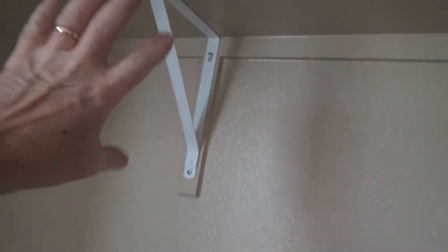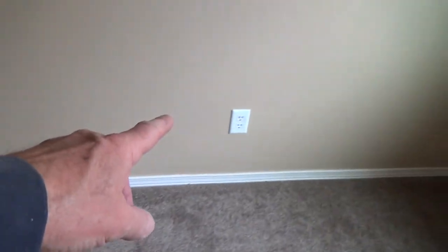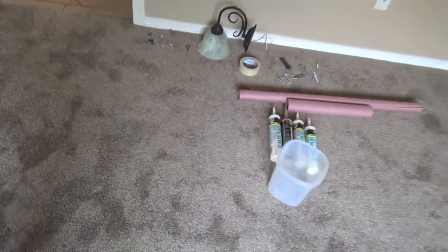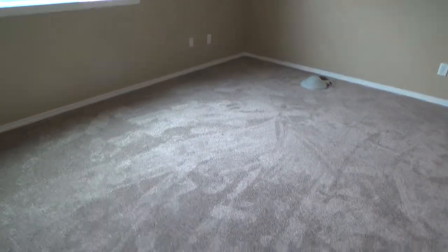I went ahead and got my shelf brackets back up in the closet, got the closet pole all screwed in properly. When I took it all down, I made sure I put everything somewhere with all the screws ready for each closet. I had a plastic container — when I took off all my outlet plates, switch plates, and TV coaxial cable plates, I put them all in there. When I got done, I had exactly the right amount of screws.